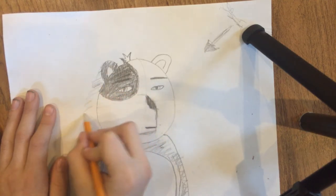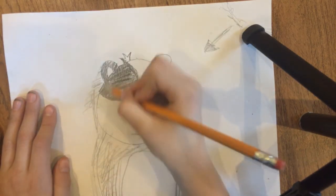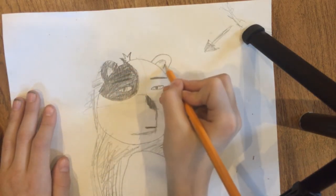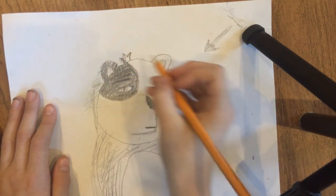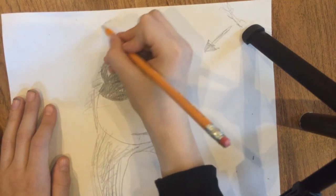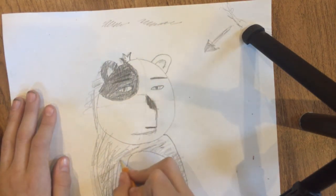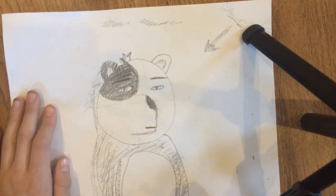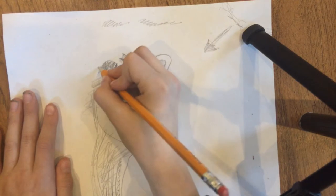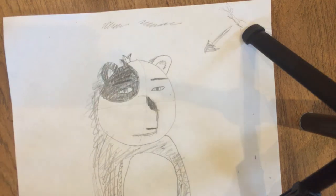Make kind of a little shading design — that's what you want to do to make the shading. Then just get the shading in there, and there you go — your simple little panda bear. Hope you guys enjoyed!